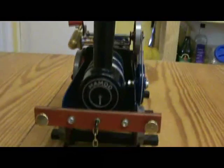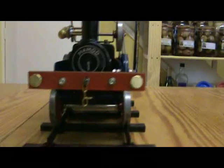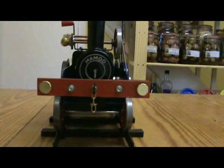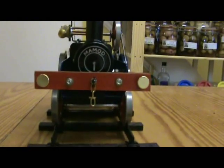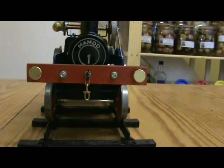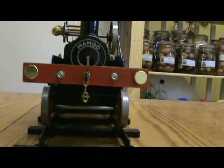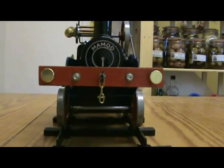Here's the unusual front aspect. The buffer beam comes actually almost halfway up the boiler there, and that is accurate — the original Aveling and Porter did the same.